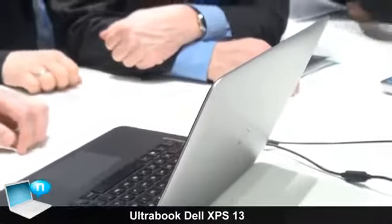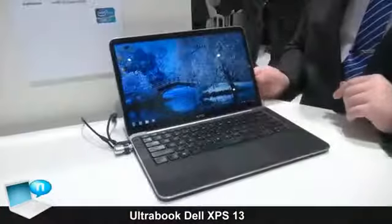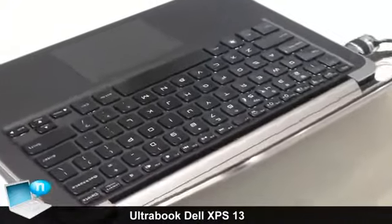The system features an Intel HD 3000 graphics option. Also part of the system is a standard backlit keyboard, as we can see right here.